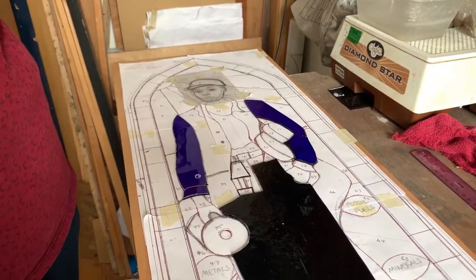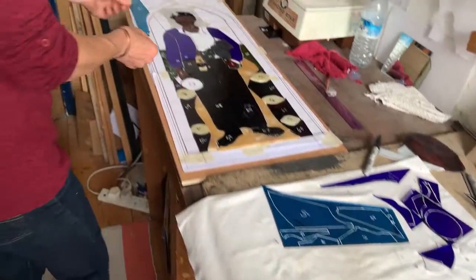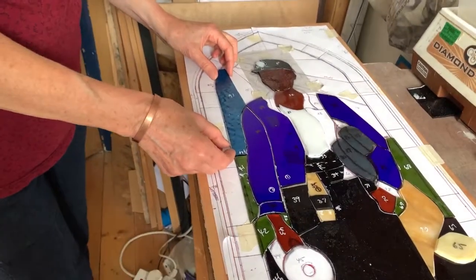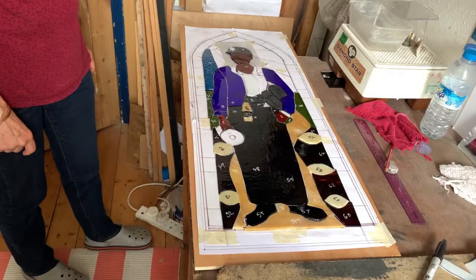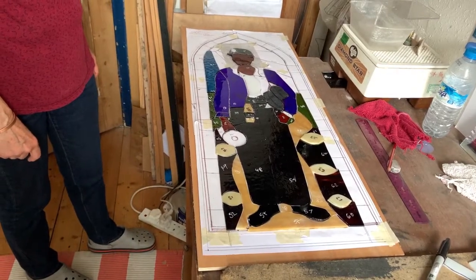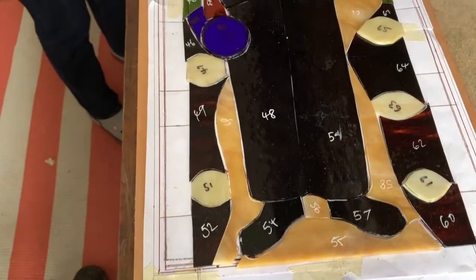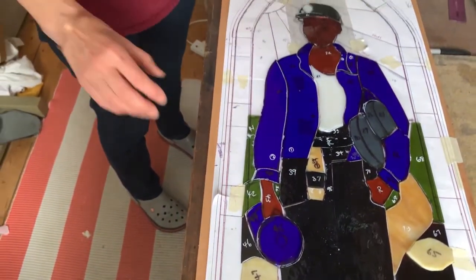Like a jigsaw. So the panel's starting to take shape, I'm gradually building it up. The miner is mostly cut out now, so I'm ready to move on to the next stage, which is grinding.